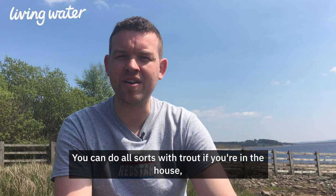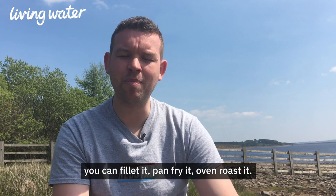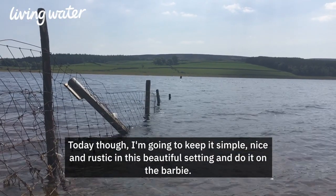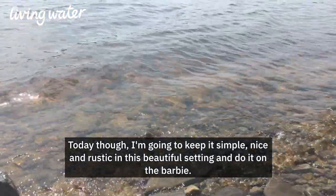It keeps all that flavour inside. You can do all sorts with trout if you're in the house — you can fillet it, pan fry it, oven roast it. Today though I'm going to keep it simple, nice and rustic in this beautiful setting, and do it on the barbie.